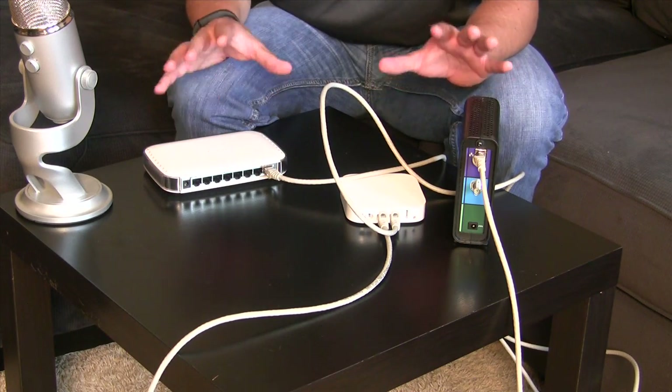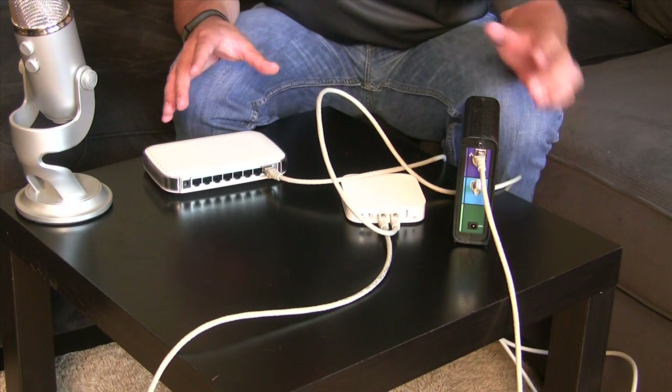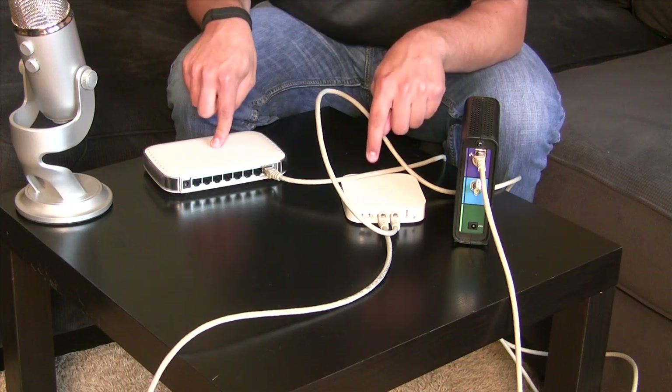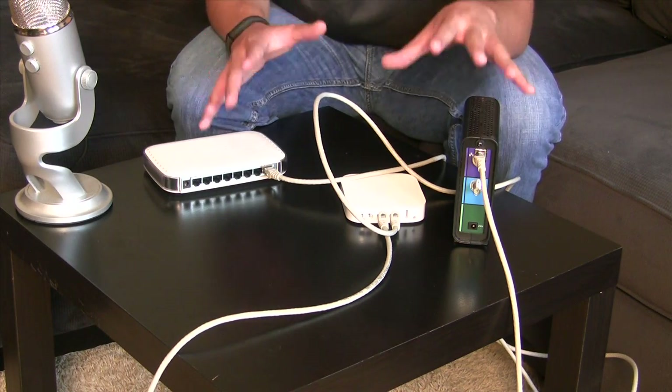Now after I have all this set up, now is when I power things on. I would plug in my switch first, then my router, and then my modem — power it all up and you should be all set to go.